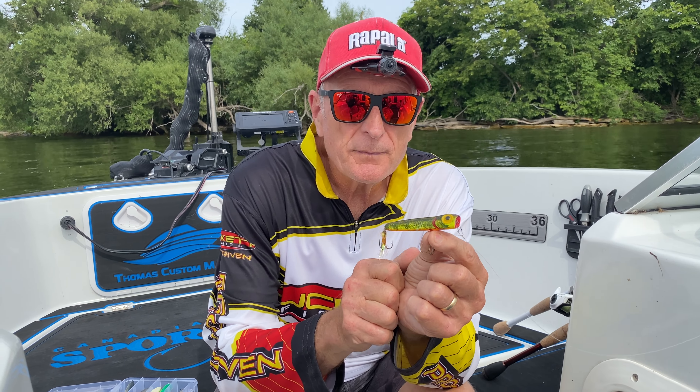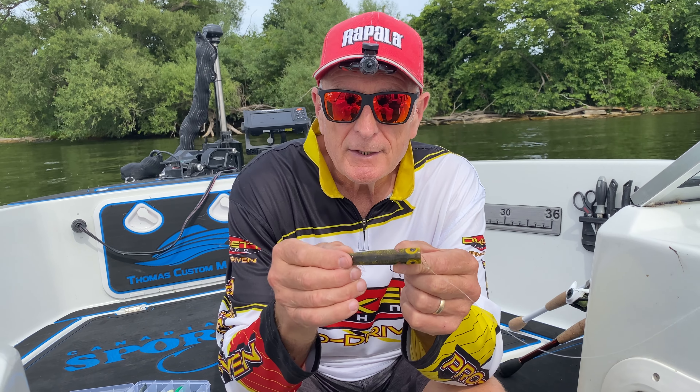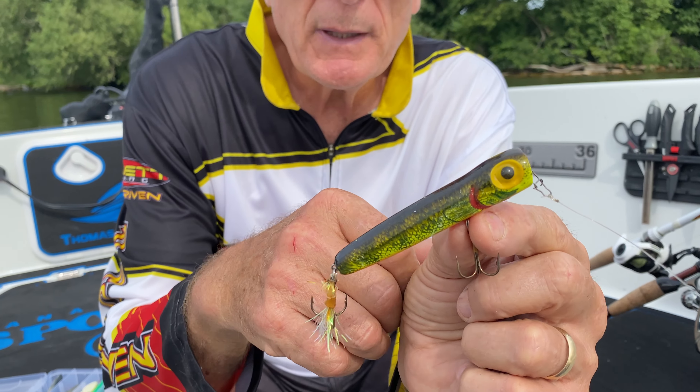One of my favorite topwater lures is a combination of a lure that you can walk the dog, but you can also chug it. This is the rattling chug bug. It's made by Storm.